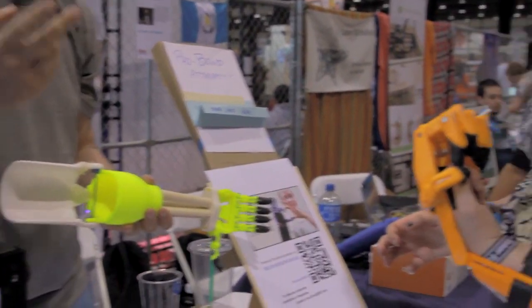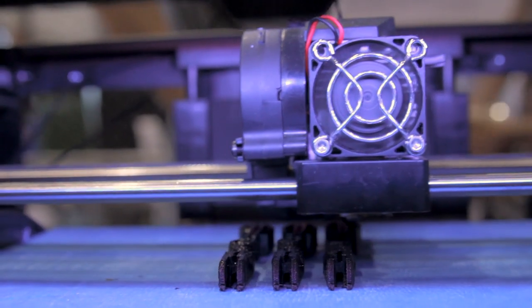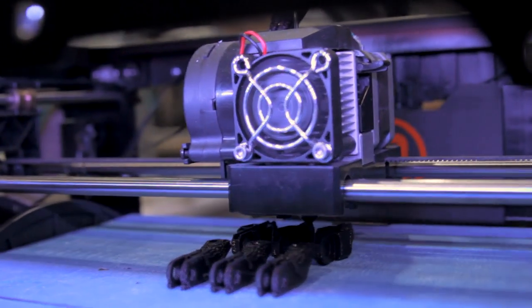We've had people in our community actually purchase 3D printers exclusively for designing and making new hands for their children as they grow. So in terms of the nature of the problem and the nature of the technology, they're very well suited to each other — customization, distributed manufacturing, and low cost.